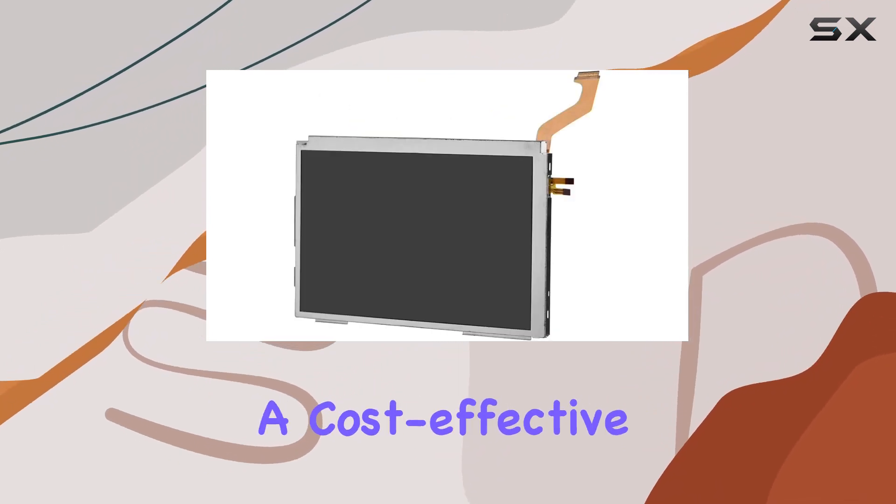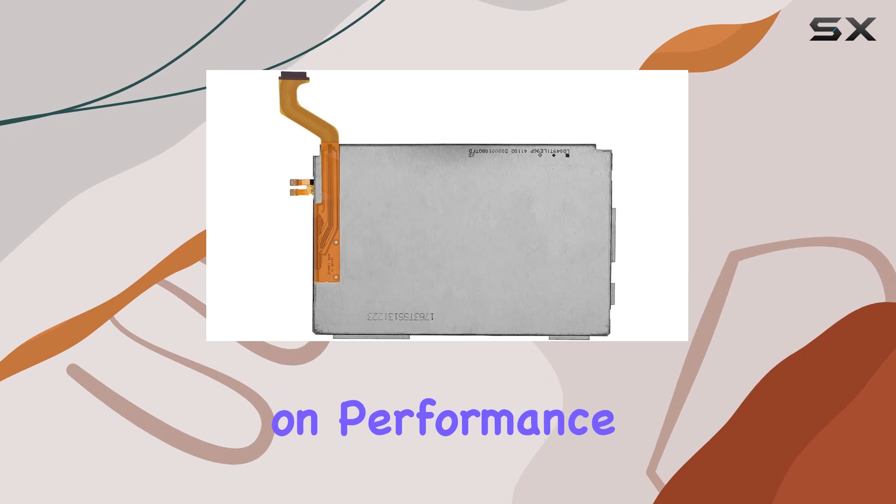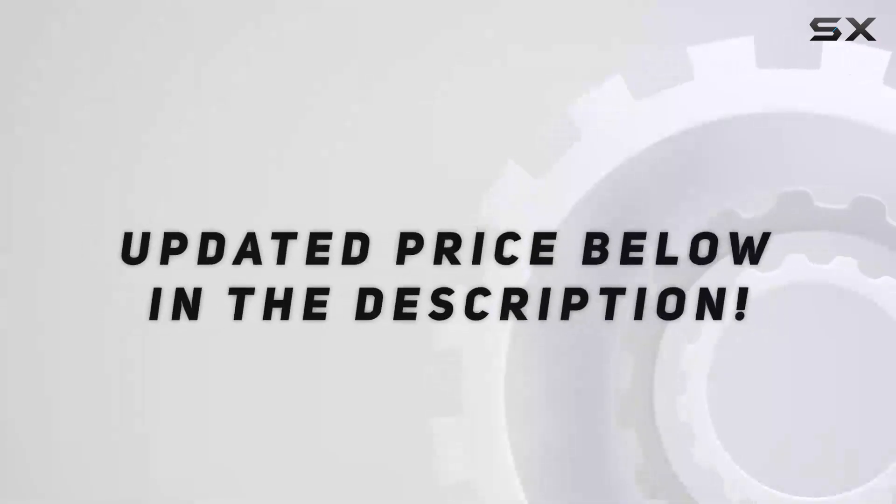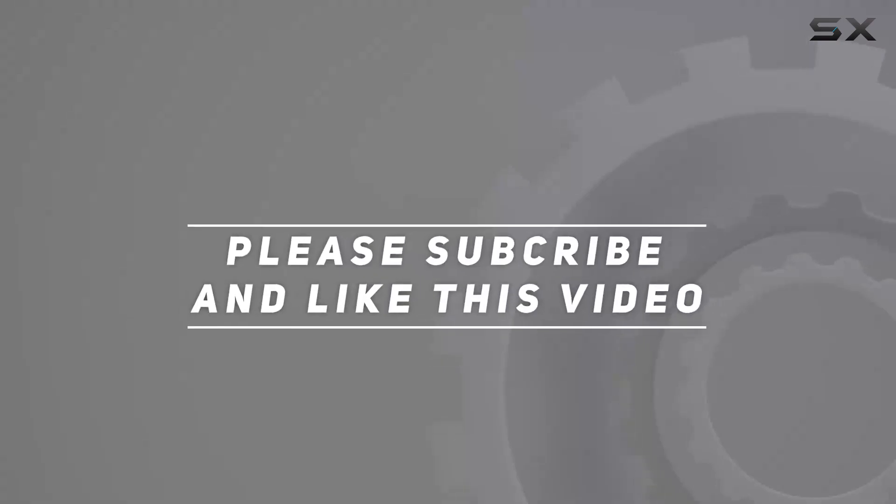Stay tuned for more reviews and gaming insights. Check out the video description for the updated price, and thank you for watching.